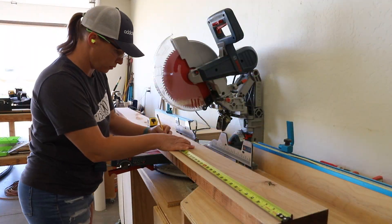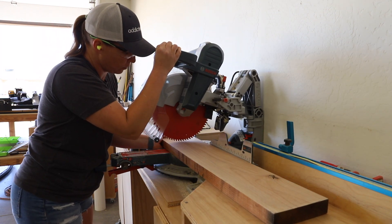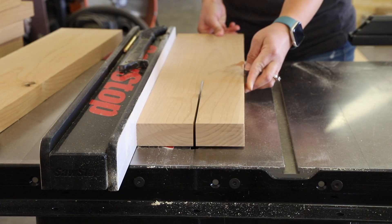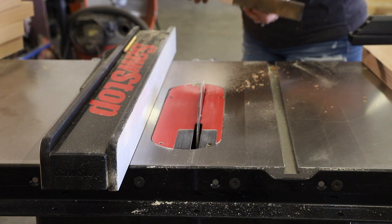For this project I used 6 quarter knotty alder which I milled down to size with my miter saw and table saw. I started first with the legs, cutting them down to length and then ripping them down to three and a half inch width on the table saw. I saved the cutoffs to use for another project.